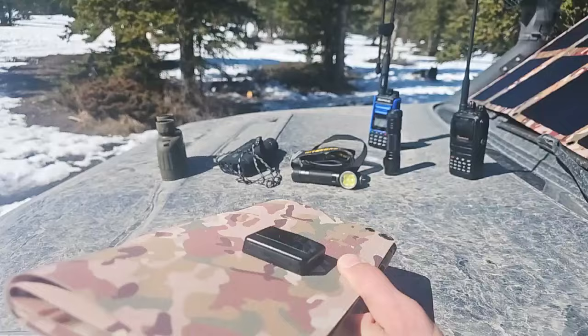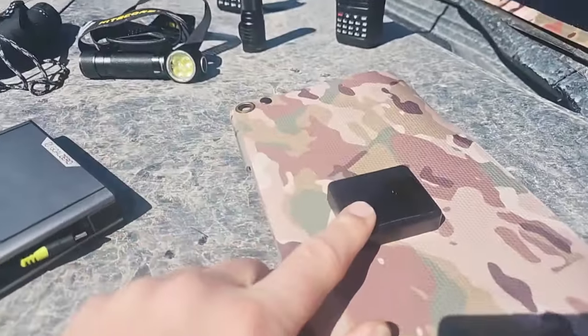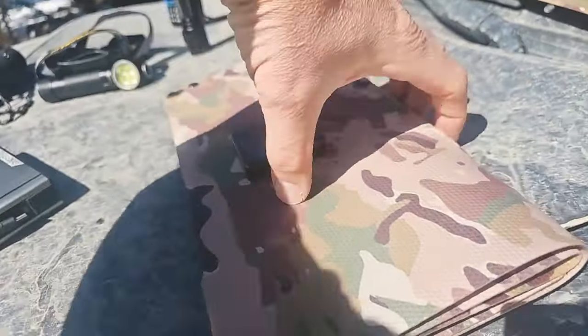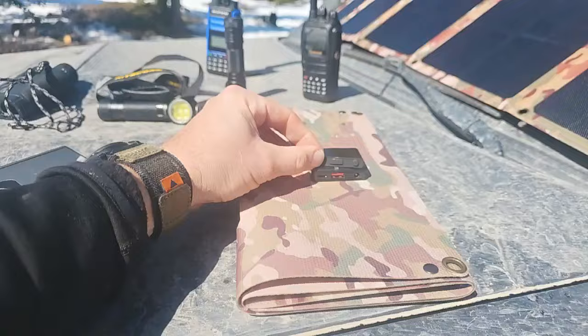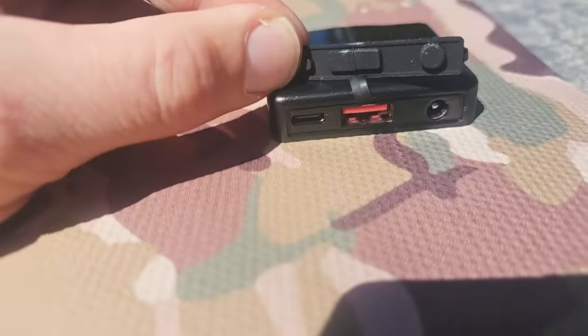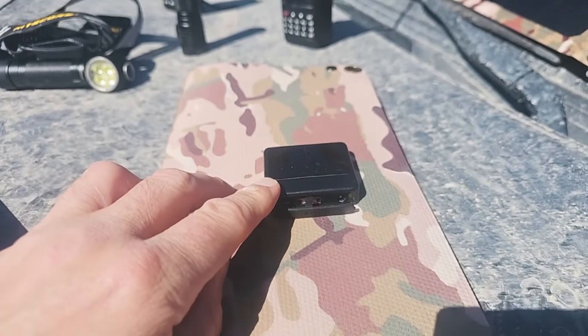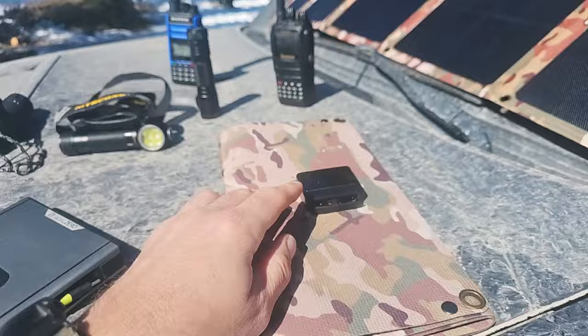So lightweight — you're looking at just over a pound. This is the quick charge unit on there. Let me just flip this around. It has a USB type C, a USB, and a DC 5521 charging port. And it also has a digital display. Just so you know, the digital display only shows wattage when you have a device being powered from it.